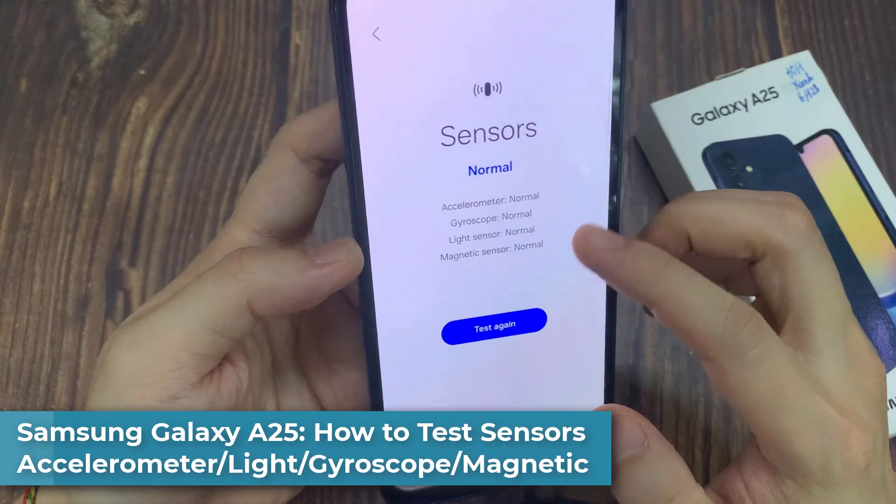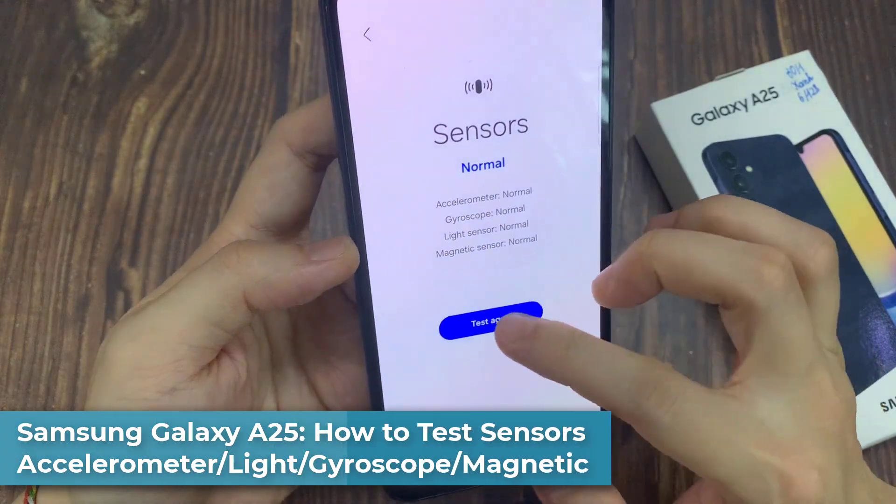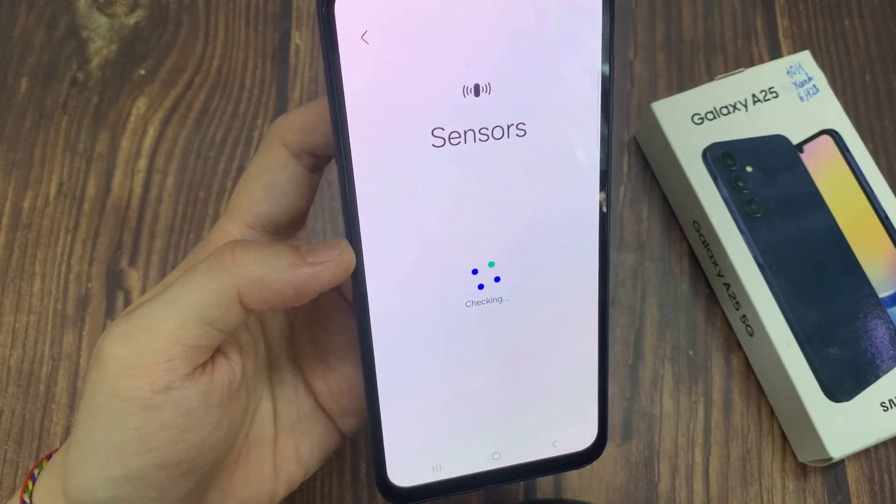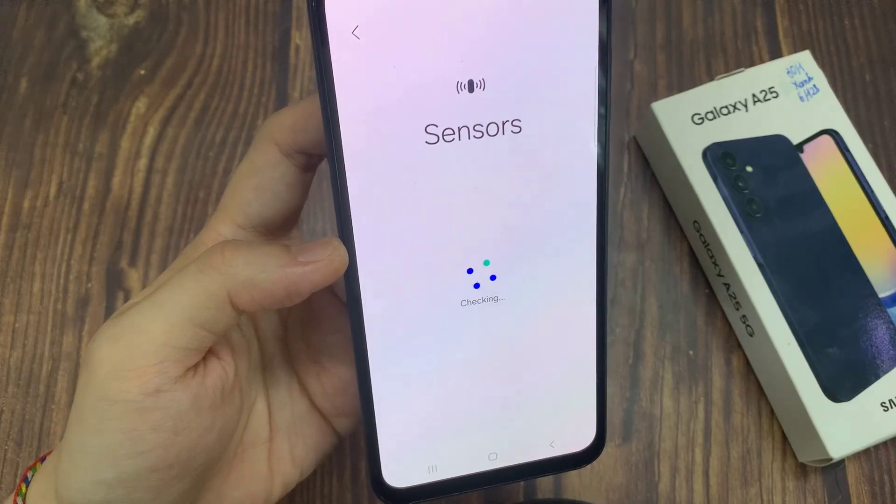Hi everyone. In this video, we're going to take a look at how you can test the various sensors for faults such as the accelerometer, pressure, light, gyroscope, and magnetic on the Samsung Galaxy A25.